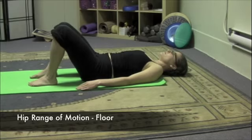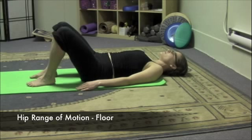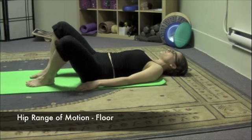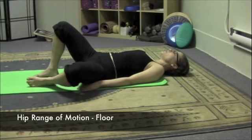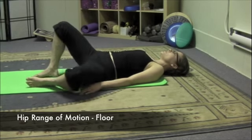Start by dropping one knee to the floor and lifting. Do this about five or six times to get used to the weight of the leg and allowing the leg to release. Really make sure that you're not holding on or gripping with your thigh or hip muscles.